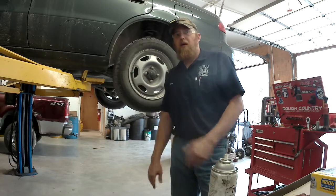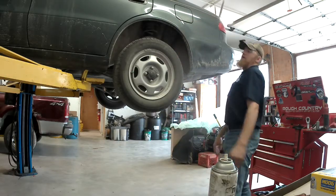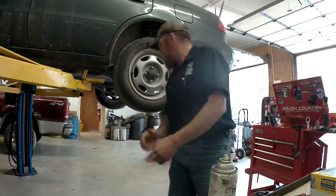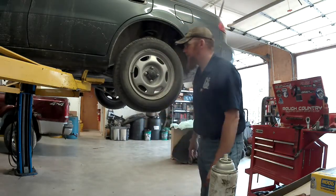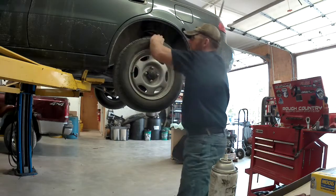Hey YouTube, Joseph Bomer here. Behind me I've got a 2001 Toyota Corolla that we're going to be putting a wheel bearing in — the left rear, driver rear — and I'm going to show you why.